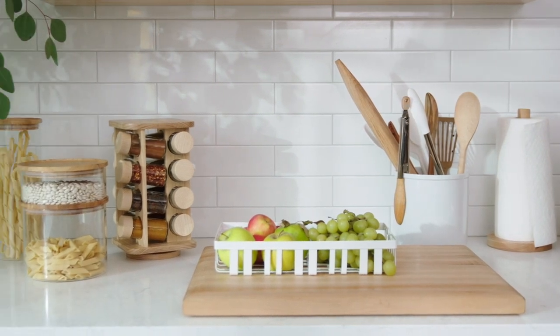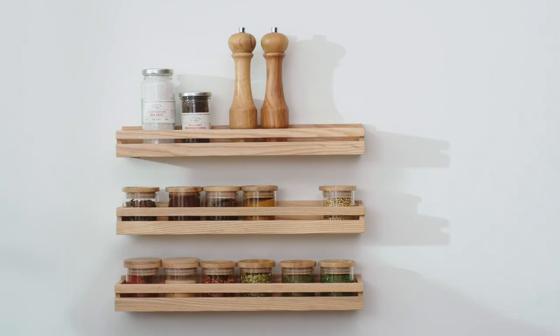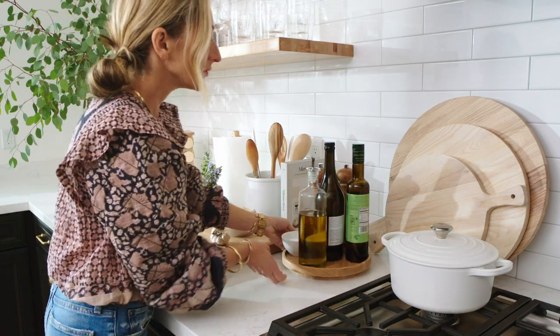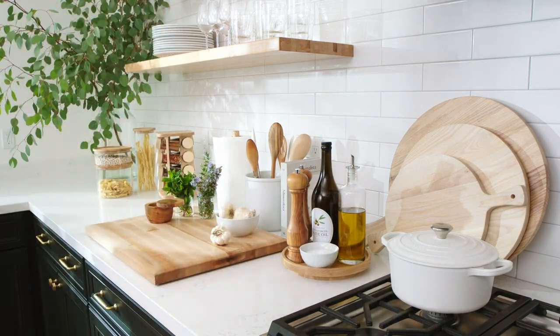For the cooking pantry: for the random collection of items in consistent use, organize them together in a single bin. Pull out the frequent-use items like black pepper grinder, salt cellar, finishing salt, olive oil, and arrange them on a small tray or carousel by the stove.